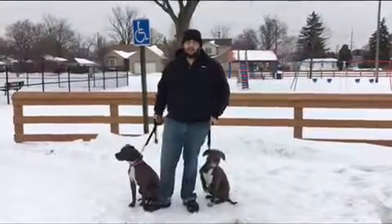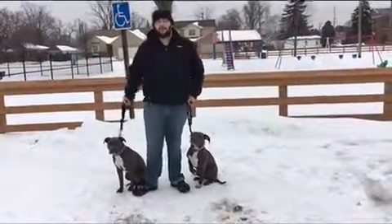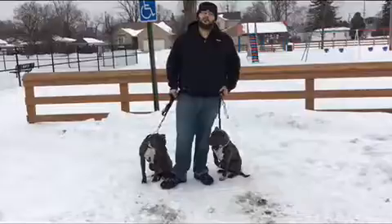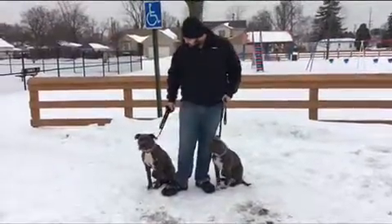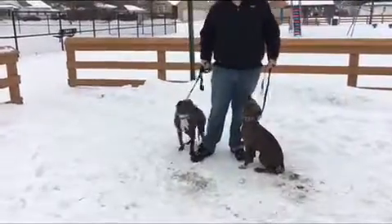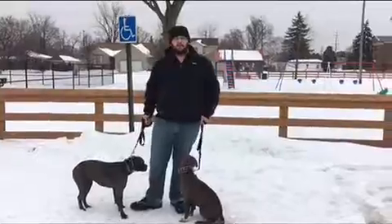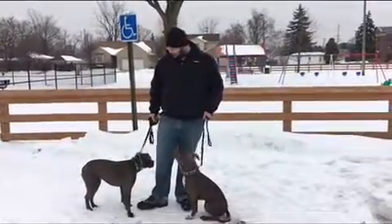If your dog doesn't pull, that's great — you just use a regular collar. But if your dog pulls, you've got to do something, because otherwise you might lose control of it one day. I use a prong around here — not on all dogs, but on dogs that need it, it is what it is. You can't let them make a stupid decision and end up in a worse position because of it.